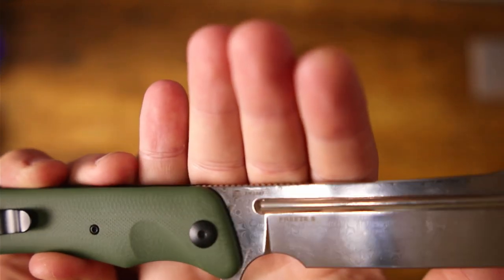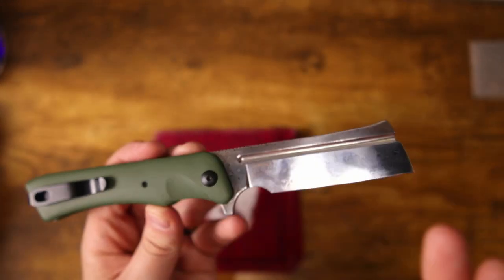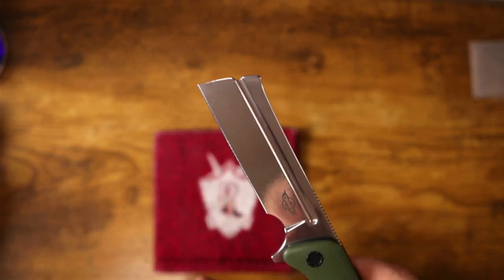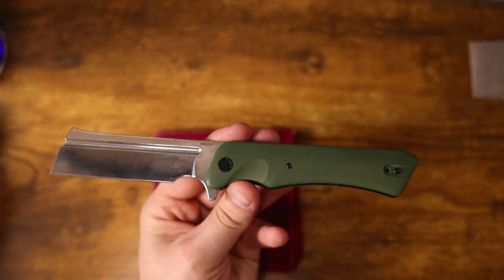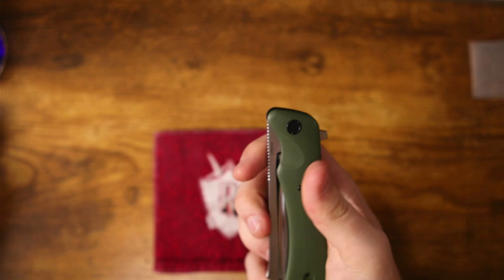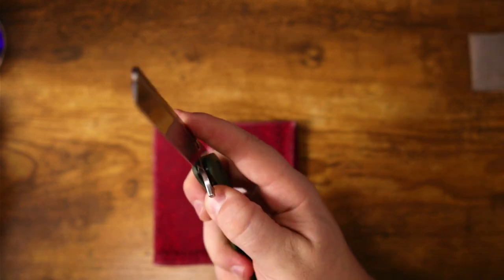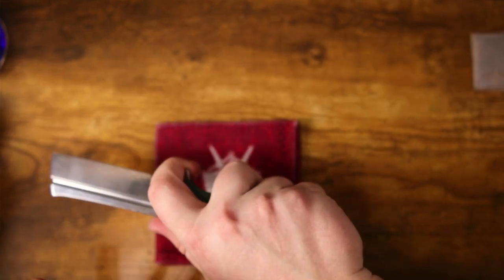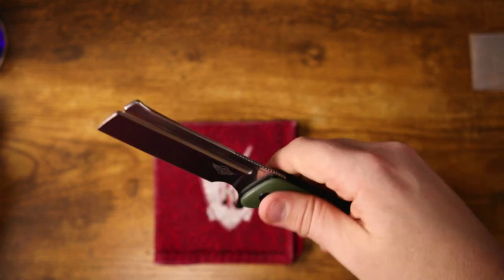Being that this is a limited run, they are serialized. My serial number is 2947. In the last drop of the Freeze 3, I believe it was 2,800 units sold. For a knife under $100 to have a limited quantity like this is awesome — it gives people who don't want to spend a fortune on knives the opportunity to get a collector's piece that's also highly useful. You could put this in a display case or carry it every day and just use it.